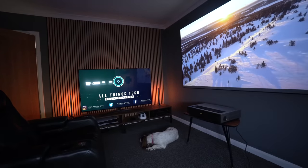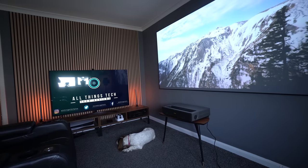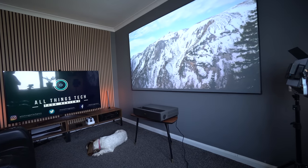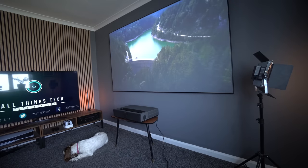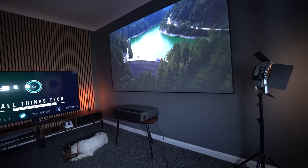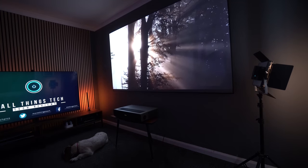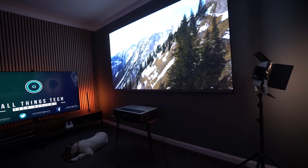For daylight performance, this does surprisingly well — it's 2800 lumens, making it one of the brighter UST projectors we've tested. As with any projector it works best in the dark, but it doesn't need to be pitch black. It performs great in an ambient room with lamps on, so you don't need to sit in a cave to get the best out of this.